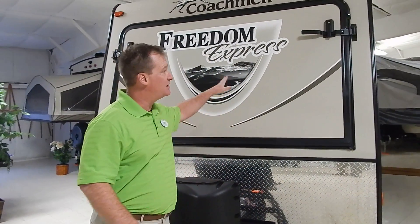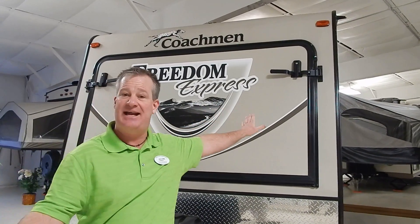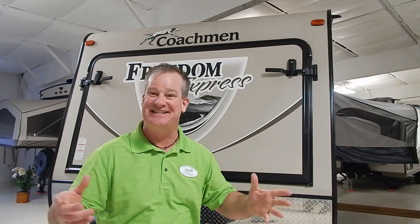A lot of people progressively start off with a pop-up. Their next step in the equation is to move to something like this. We call them hybrids because they have ends that pop out like a pop-up, but they're all self-contained. So you get the creature comforts — you get the shower, stoves, refrigerators, hot water, real toilet — things that make the experience just a little bit better.